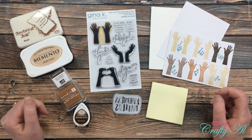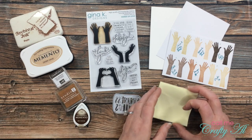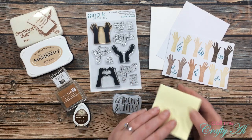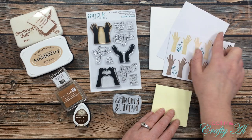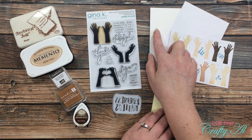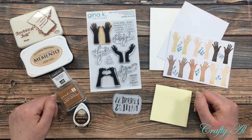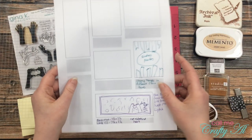I'll be pairing those inks with the Gina K Designs stamp set and a Kindness Matters die from Simon Says Stamp. Because I don't want to cut the stamp apart but I want to stamp the hands individually, I'll be doing a little masking. I got out some cheap Post-it notes from the Dollar Tree for that, along with a piece of white cardstock that is four and a quarter by five and a half, and a white card base from my stash.